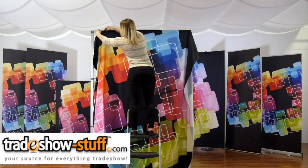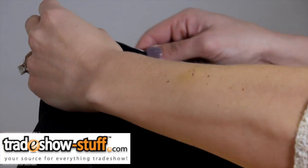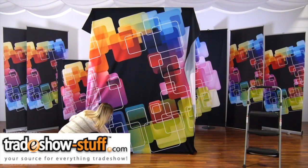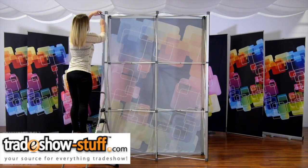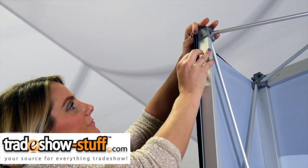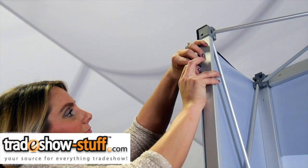To attach your push fit fabric graphic, begin by sliding the silicone edge beading into the channel bars on the top and bottom of the front of your display, smoothing to finish. Repeat on the rear facing channels as well, making sure to pull all the way to the back of the frame, not using the side channels. Graphics should be taut.